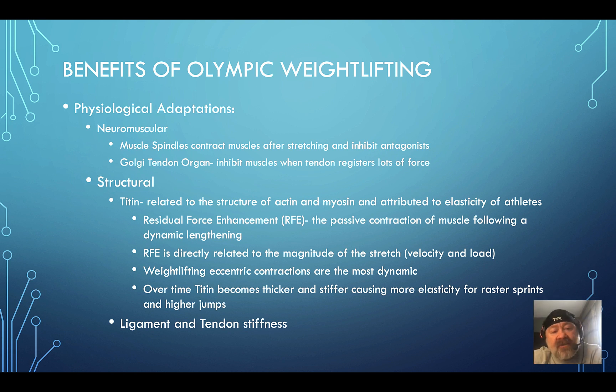Structurally, titin — a protein filament related to actin and myosin — contributes to elasticity. Residual force enhancement is the passive contraction of a muscle following dynamic lengthening; the more dynamic the eccentric phase, the more residual force enhancement you get. This is directly related to the magnitude of the stretch, and weightlifting contractions are the most dynamic. Research shows faster eccentrics recruit more fast-twitch fibers. Over time, titin becomes thicker and stiffer, creating more elasticity. Ligament and tendon stiffness — as discussed with Dr. Keith Barr — is also a benefit.